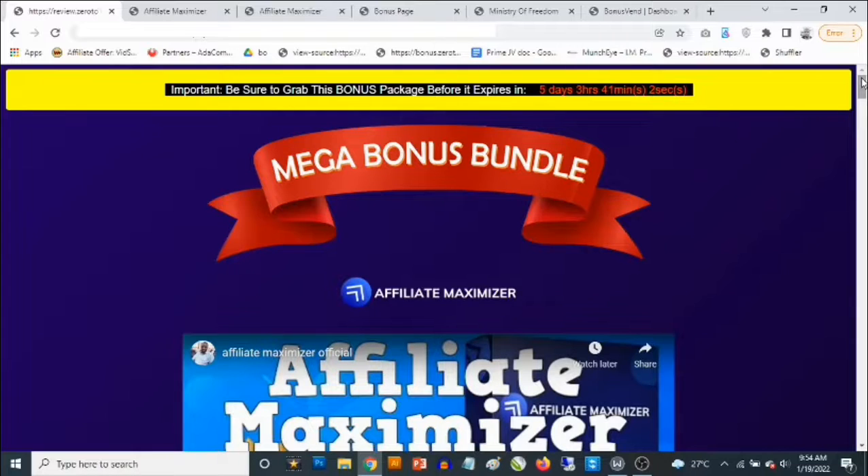This is a viral traffic system that allows you to build viral bonus pages. If you know a thing or two about affiliate marketing — promoting products from Warrior Plus, ClickBank, or JVZoo — you can actually make a ton of money online. Affiliate Maximizer makes the whole process easy for you, so even if you're a complete newbie and you've never made a dime online, this is your opportunity to make a ton of money.